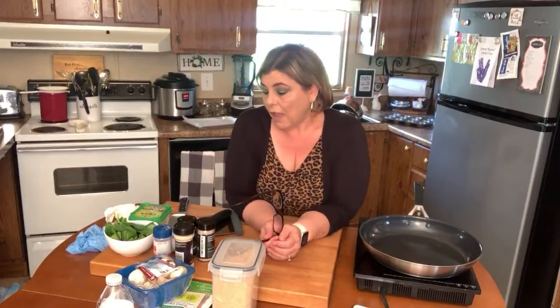Happy hump day! Today I am making a Greek-style meatloaf and meatballs. I'm going to do some meatballs in the pan so that you can see them right away, and then I'll make some mini meatloaves and pop them in the oven. I'm just using what I have on hand.